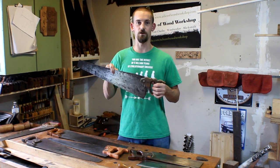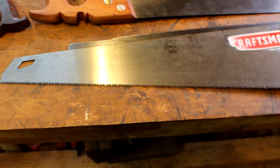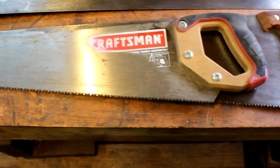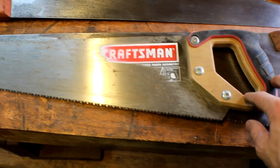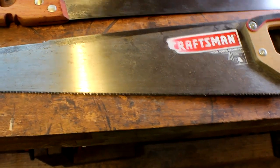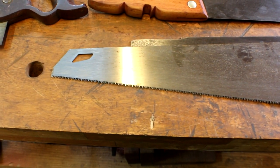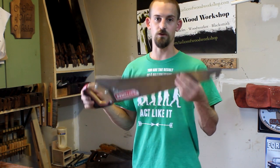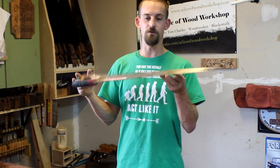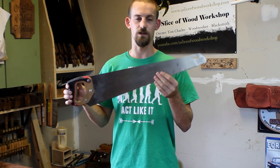This Craftsman saw right here is a great beginner saw — this was my very first saw ever. It's pretty much a combination saw; I can use it for rip or crosscut. The teeth are sharp right to begin with, yet they don't sharpen very well after you've used it for a while. I've used this one for a lot of different projects, rip and crosscut, but it was like $20 and it's a great beginner saw to get you into hand sawing.